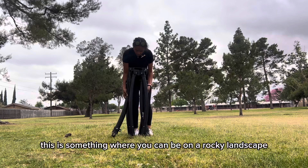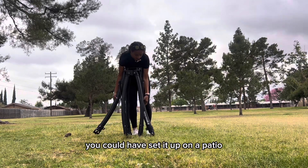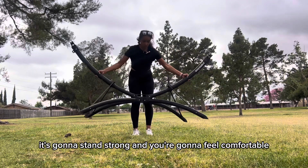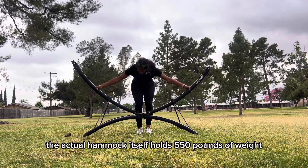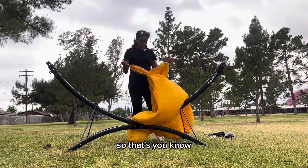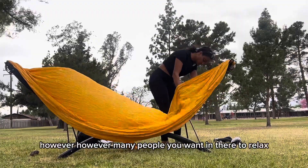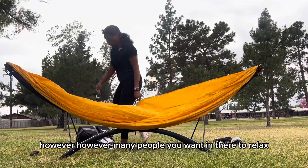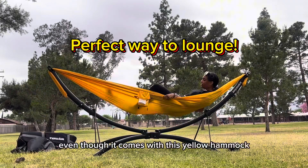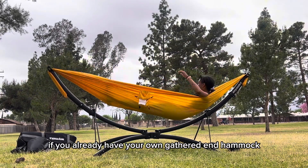It is stable on any terrain. You can be on a rocky landscape, on the beach, or on a patio — it's going to stand strong and you're going to feel comfortable. The actual hammock itself holds 550 pounds of weight, so there's plenty of room whether you want to lay down with your partner, your dog, your sibling — however many people you want in there to relax.